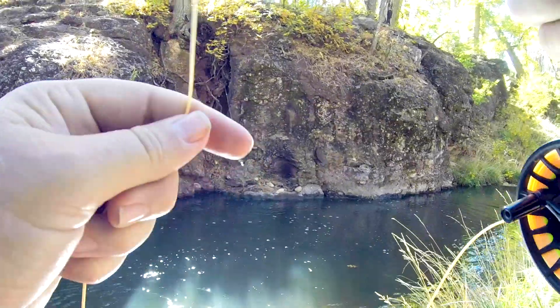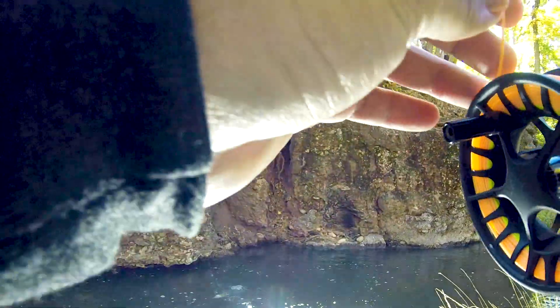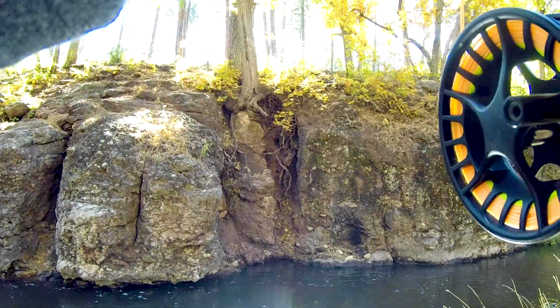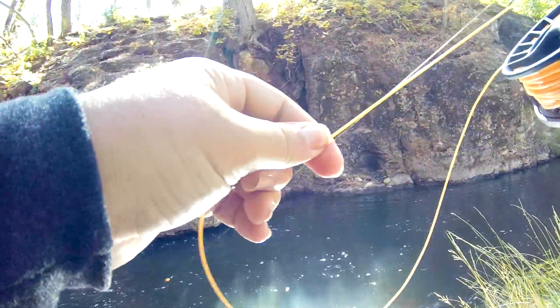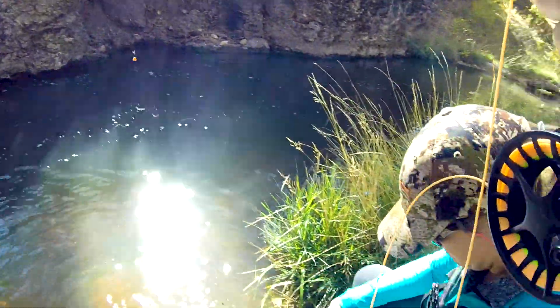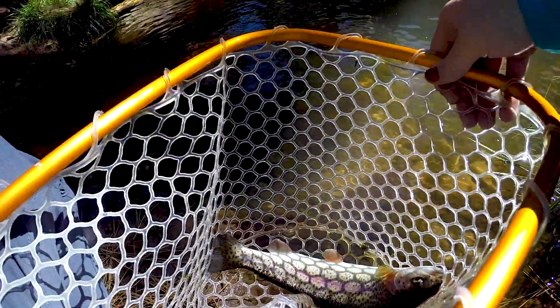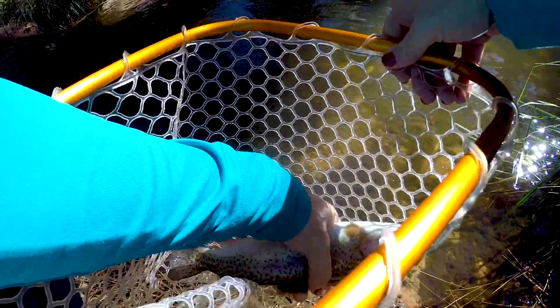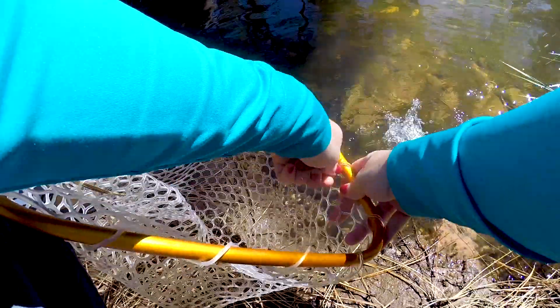It's not him, but it's a big fish. It's a big fish. Come here. Oh yeah, there you go. Darn it. I thought it was him when I set up on it. I did too, we just looked at each other. That's a good fish. Oh yeah, he's pretty. Now where's your big, big brother?